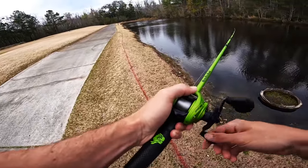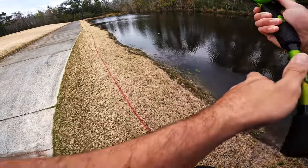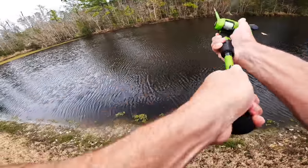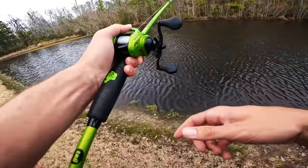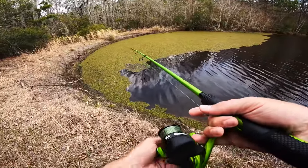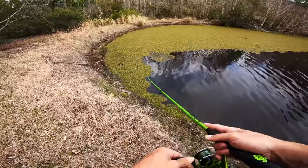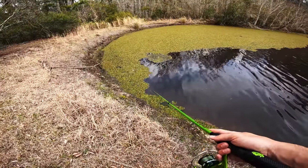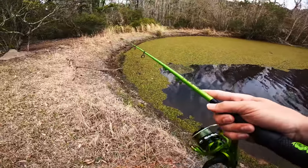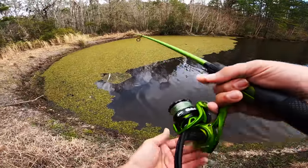That was a good-looking boil right there — fish just went under my bait. I've got the fluke on now. I can almost reel it at the top and see if I can get one to blow up on it like a topwater. Just imagine a big slaunch daddy destroying it on top. The water's warm enough — I can totally see one doing it.